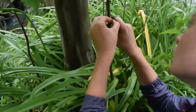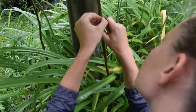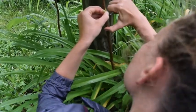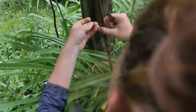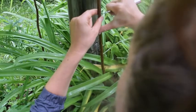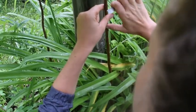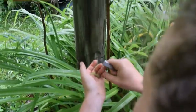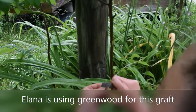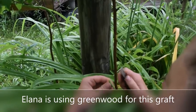Nicely sizing up where to make the parallel cuts. Making the halfway cut, the horizontal cut. Getting ready to flip it out. And I'll do my back cut.